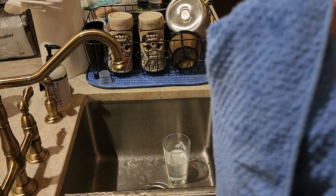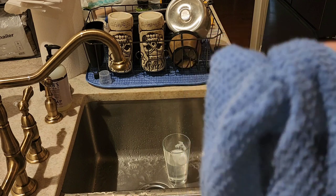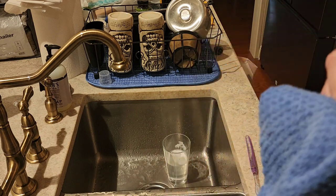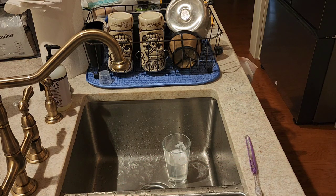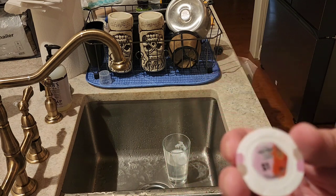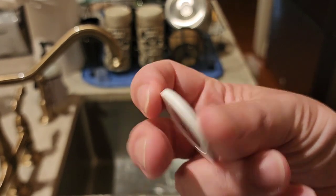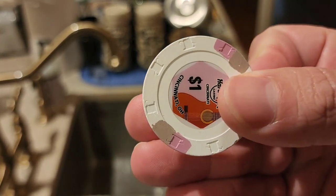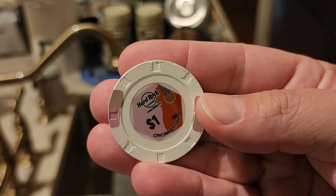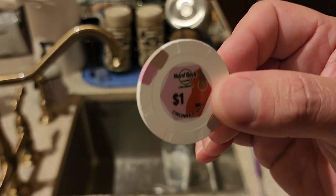Rinse it off and then dry it. There's a YouTube guy — I won't mention him — who recommended drying your casino chips in an oven cranked up to 150 or 200 degrees for four to five minutes. I have no idea why. But as you can see, this is the end result: all nice and clean, grooves and all taken care of.